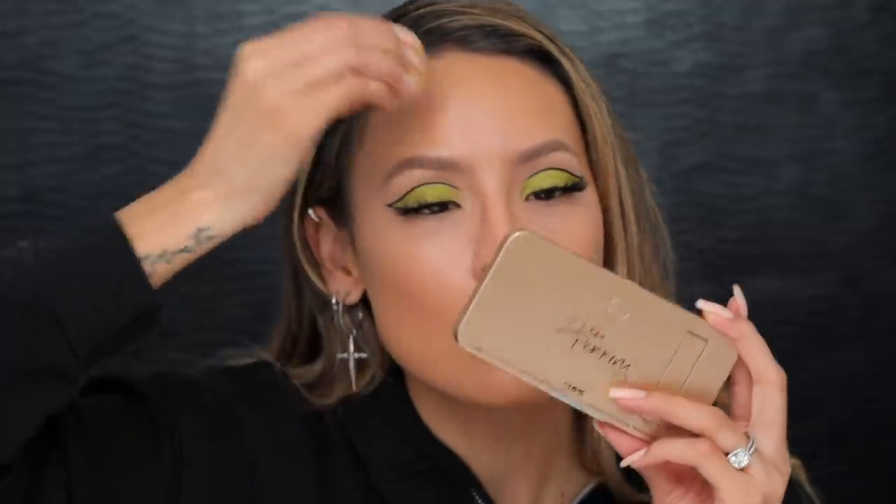She doesn't wear foundation but shows you how to do your makeup without it, and her skin looks phenomenal. I know you guys are into colorful looks because you've asked me for them — she is so good with color. I'm gonna go ahead and set these under eyes. I've been feeling so dry under my eyes lately — you go through phases where they look like ball sacks and that's okay, it happens to us all.